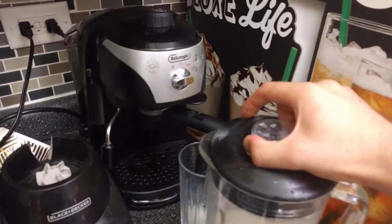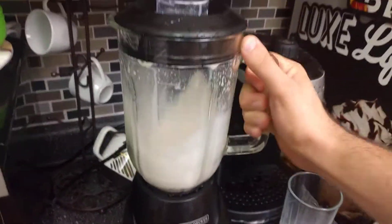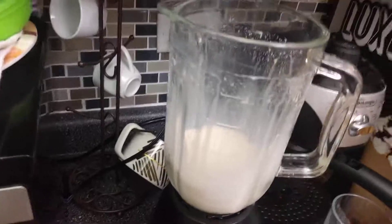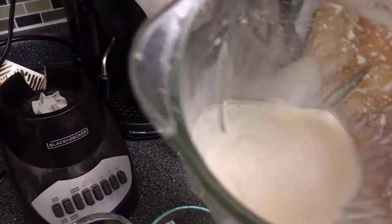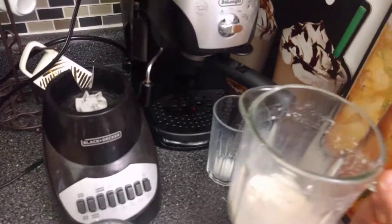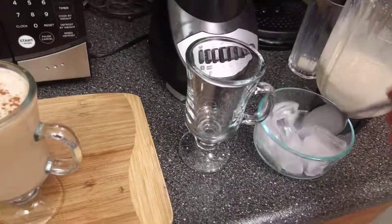Let me remove the blender lid — there's a little vacuum pressure in there. There we go! As you can see, there's all this foam coming around, and it looks delicious. It smells oh my gosh — the Baileys smell is so good! Now we're gonna go ahead and use whatever cup you like.